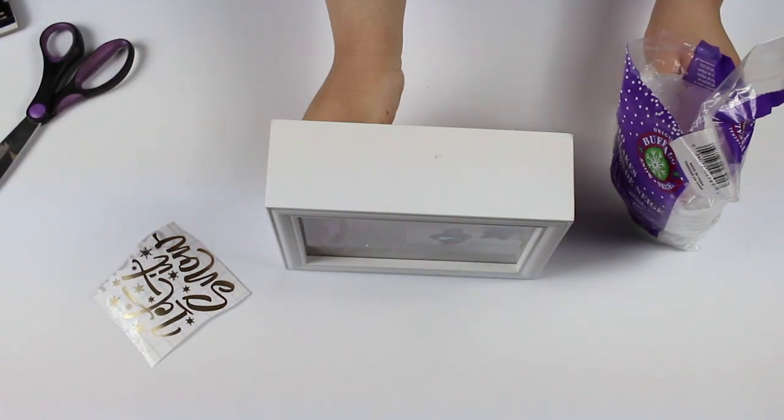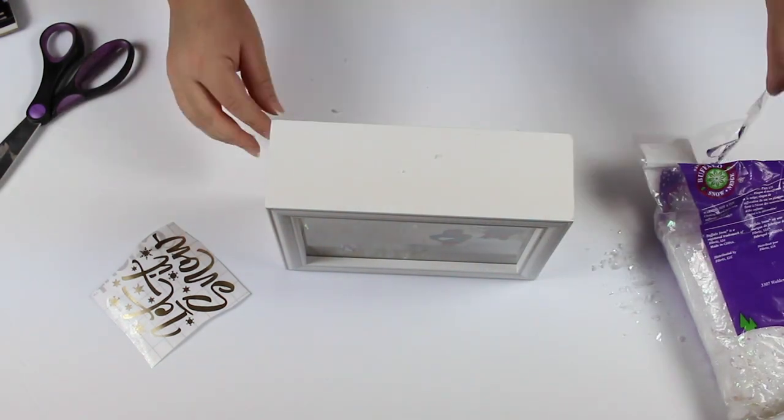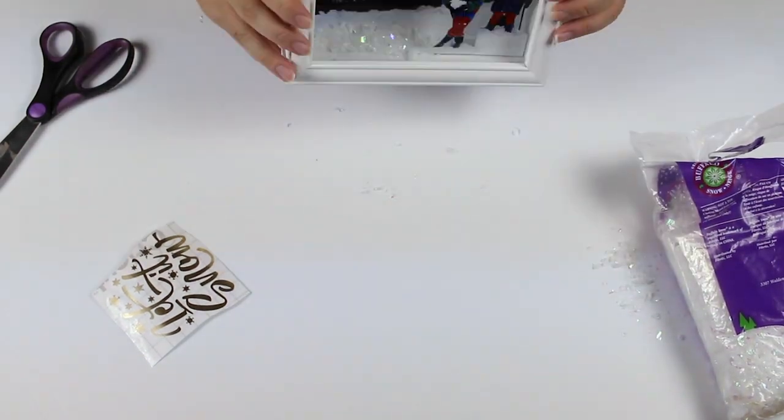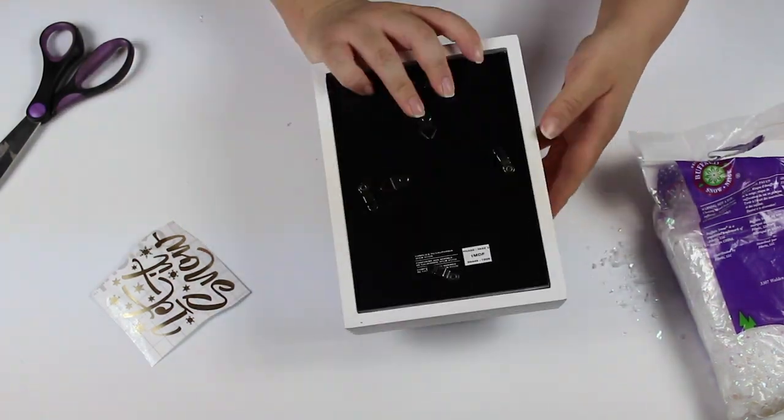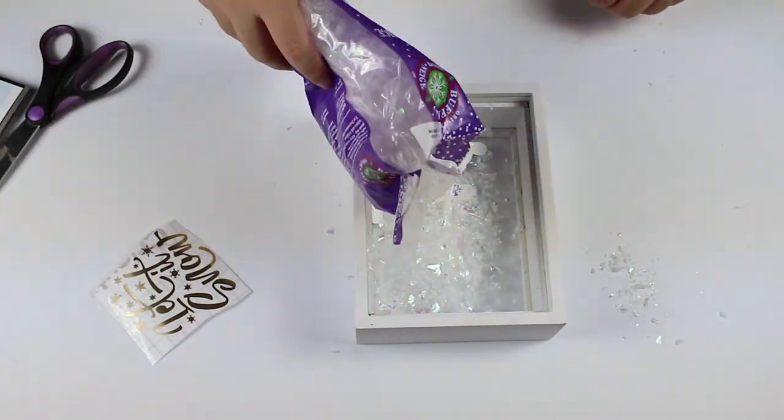Now comes the fun part. Take the fake snow and pour it into the shadow box frame. You want to fill it so it looks like whoever's in the picture is standing in the snow. It's okay if the fake snow clings onto the glass — it actually creates a nice effect.